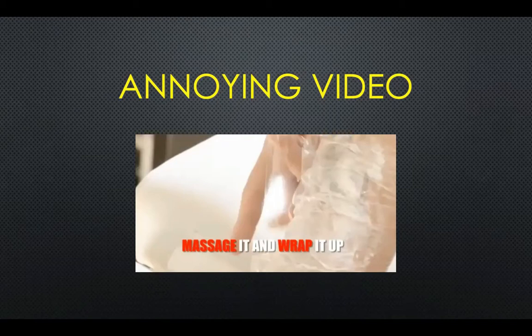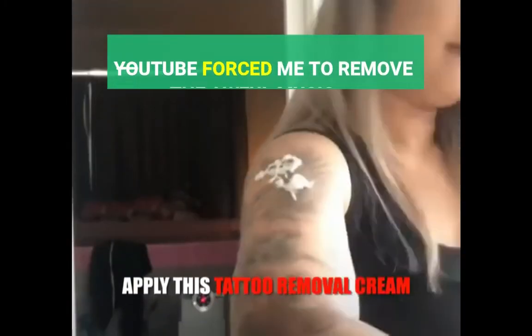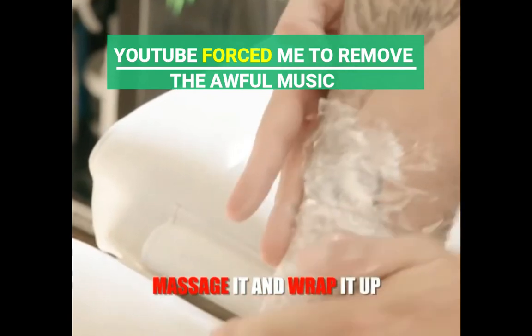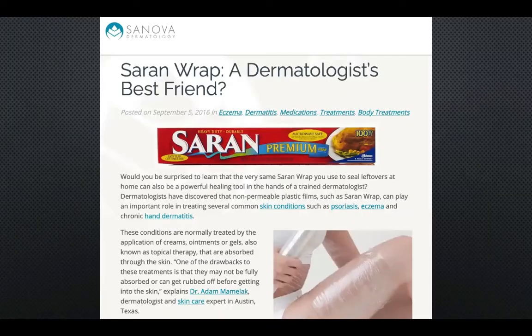He said the saran wrap was keeping the triple antibiotic ointment on there as well. So I was curious as to why tattoo removal creams are also applying this method of wrapping the tattoo with the removal cream. Here are parts of the annoying video that show this method. As you can see they do use this method of wrapping the tattoo in saran wrap. The initial research I did on saran wrap and tattoo removal creams didn't bring up any results except this one, from a dermatologist.